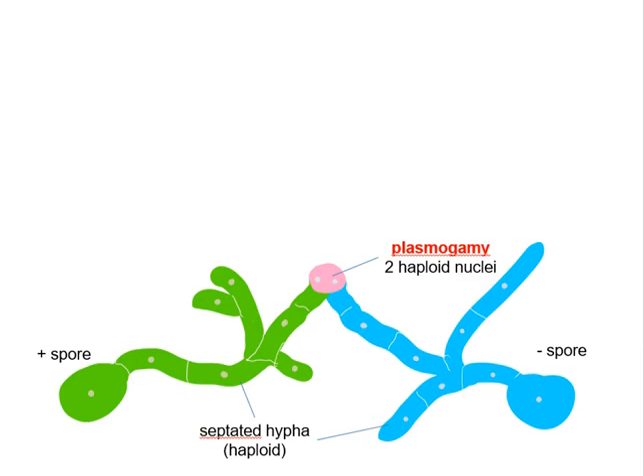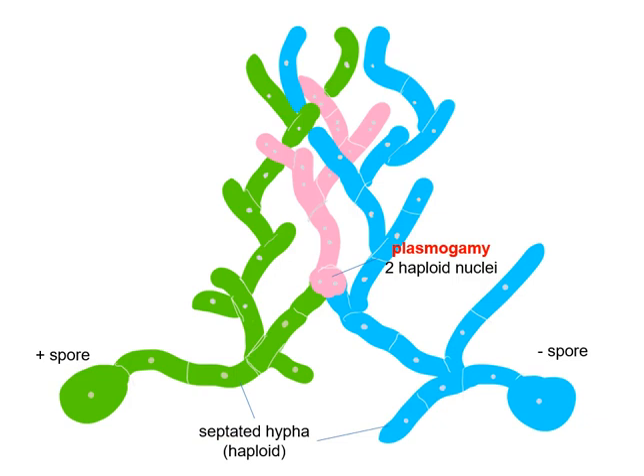This resulting pink cell will continue to grow and replicate and form hyphae made of cells that have two haploid nuclei, whereas the green and blue hyphae will continue to make more cells — more hyphae composed of cells that have one haploid nucleus. All these hyphae come together to form an intricate network of hyphae that we call a mycelium.